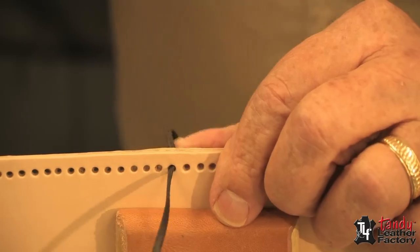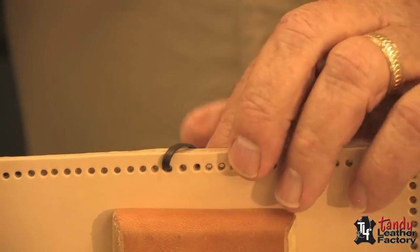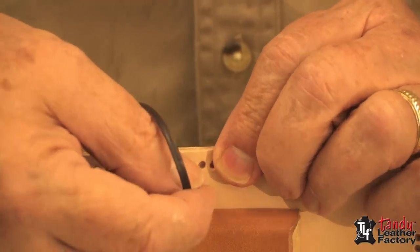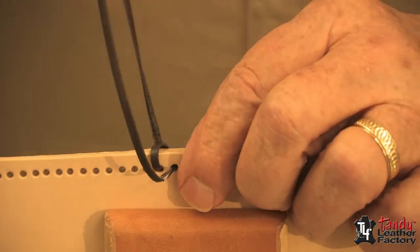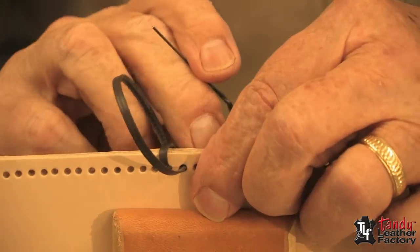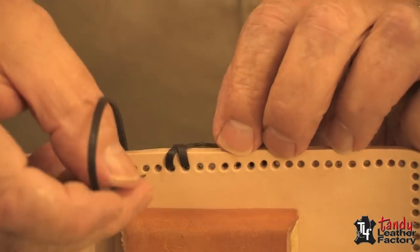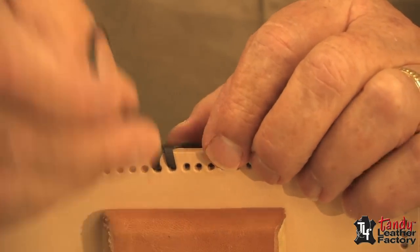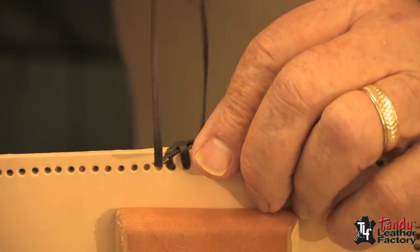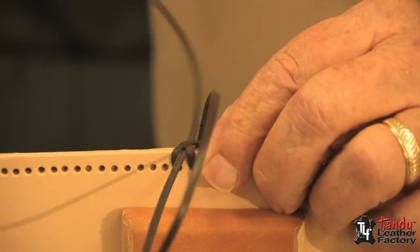To do the double loop, you start first in a hole, then leave several inches, bring it over the top as you see me doing here, go through the next hole, pull it up snug — not real tight. Notice now as I do this, I roll it over the top, so now I'm going to go through the X that you see there.